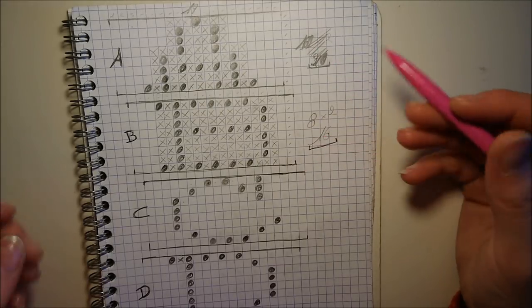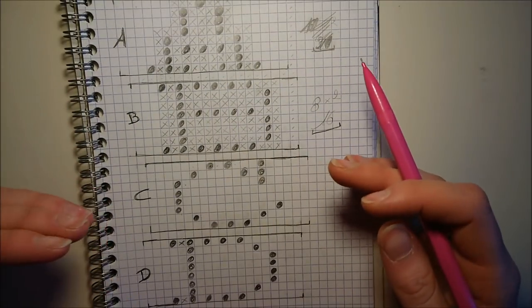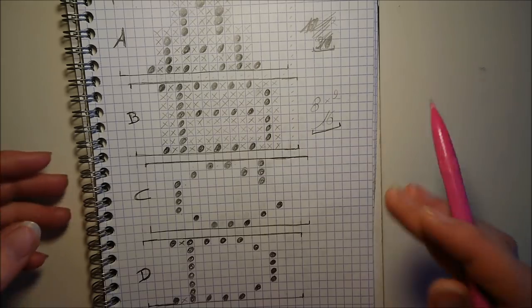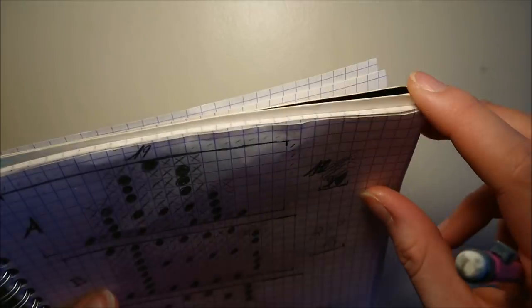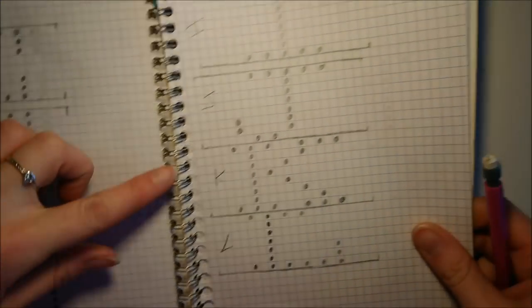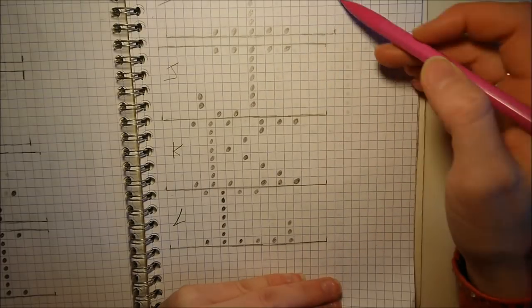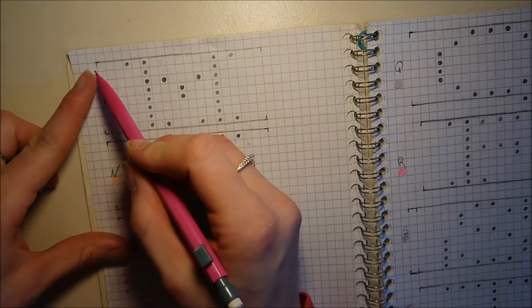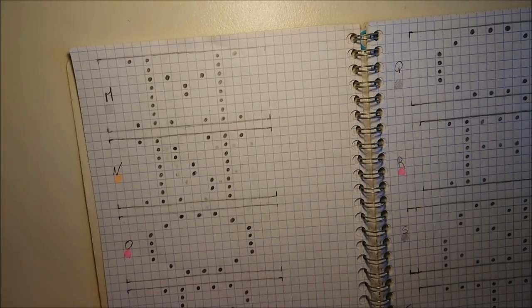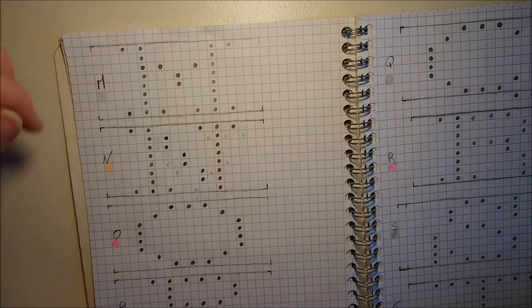Pour pouvoir éviter de gaspiller des pages, j'ai supprimé des lignes. J'ai fait toutes les lettres de l'alphabet. Au début c'était vraiment un brouillon, après je me suis appliquée. E, F, G, H, I, J, K, L... À chaque fois on voit très bien que j'ai fait des carrés pour mettre mes lettres, parce que chaque lettre fait la même taille pour que mes carrés soient réguliers. Elles font 19 mailles de largeur et 8 en hauteur.